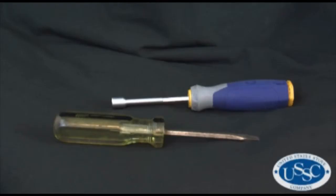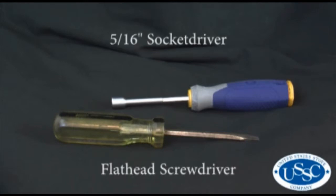The tools needed for today's project are a 5/16th socket driver and a flathead screwdriver.